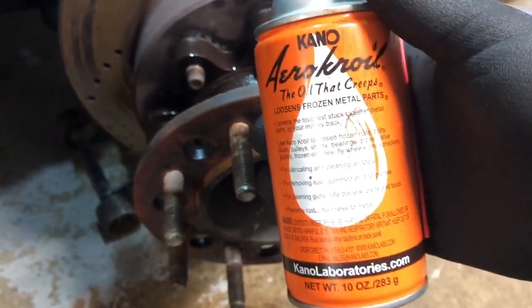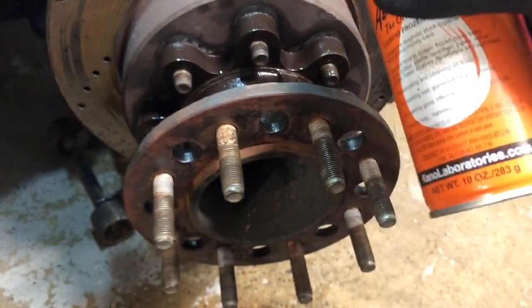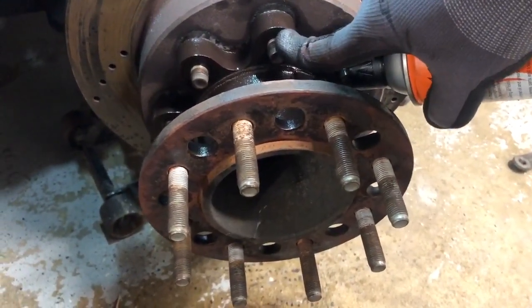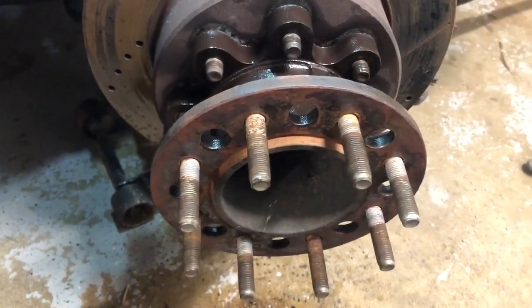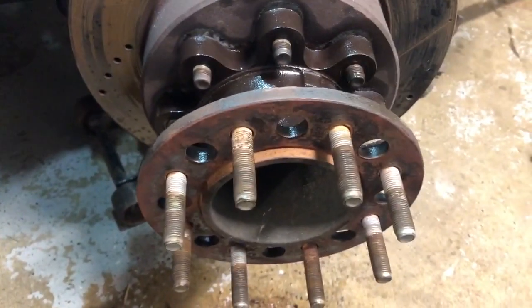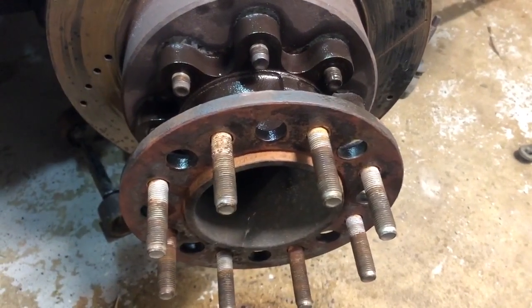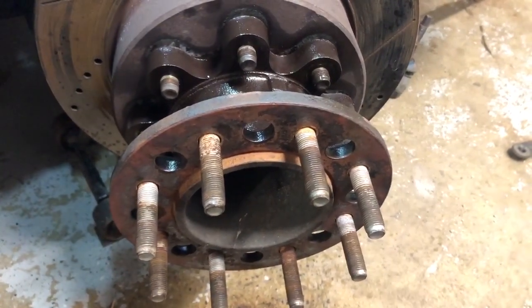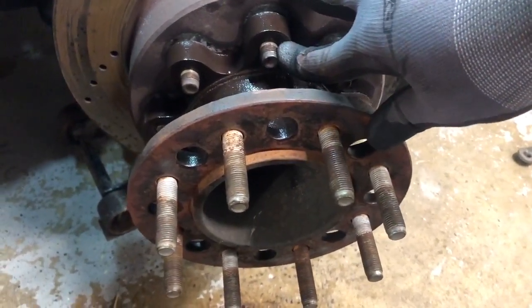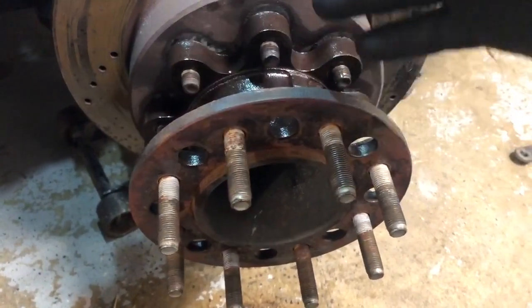One thing you need to have set up before you start taking off these nuts is some penetrating oil. Spray it in there to penetrate — it just loosens things up so much better. It's a great product; I've used it for a while now and it's always gotten things off without needing anything else. If you haven't taken these off before or it's been a long time, you've got to use something to get in there and get these nuts off before you strip anything out or mess it up.